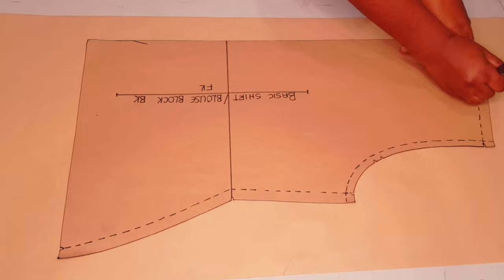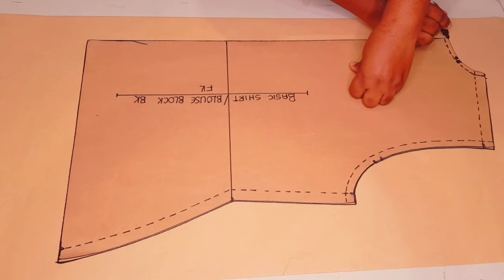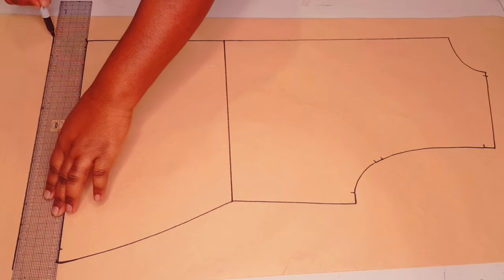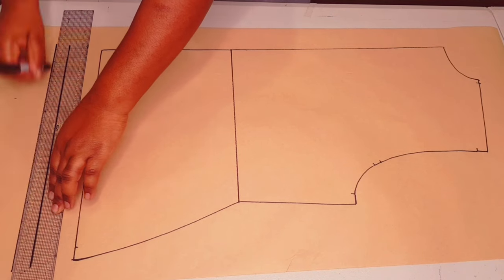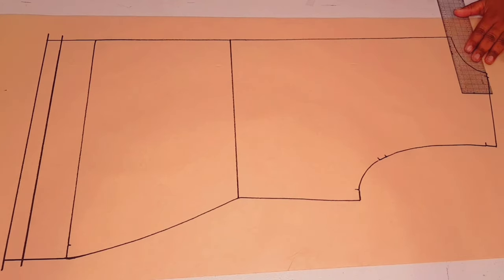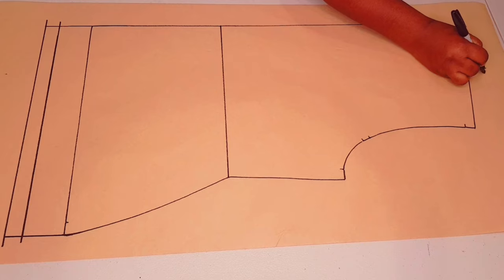Trace around your block as usual, making sure to mark all your notches. Lift your block, square in your waistline, lengthen your top like we did with the front — five centimeters — and add a hem allowance of two centimeters. Square down from the hip line and from the center back line like we did with the front. Now outlining the notches for the seam allowances at the center back and the neck-shoulder junction.